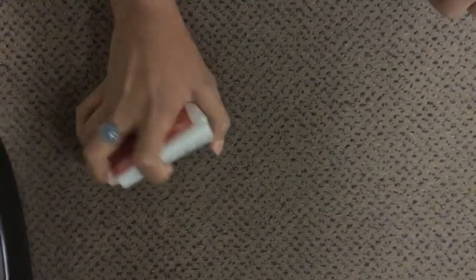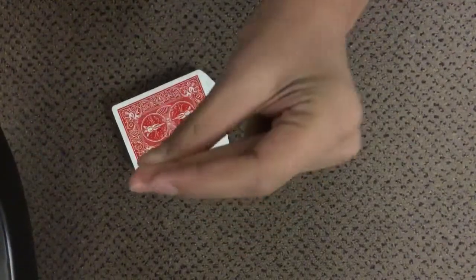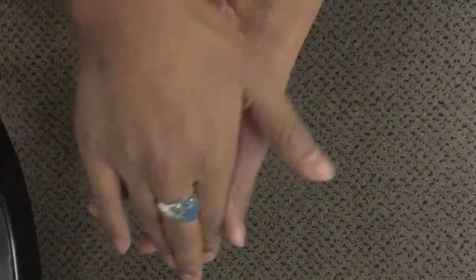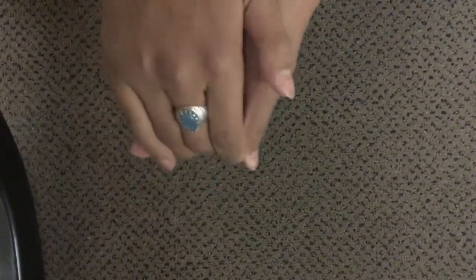Once you're done, turn the deck over casually — don't make a big dramatic movement. Tell them you're going to snap your fingers and the entire deck will rearrange itself. You can even put the deck in their hands and tell them to sandwich it so they know you can't do any moves.